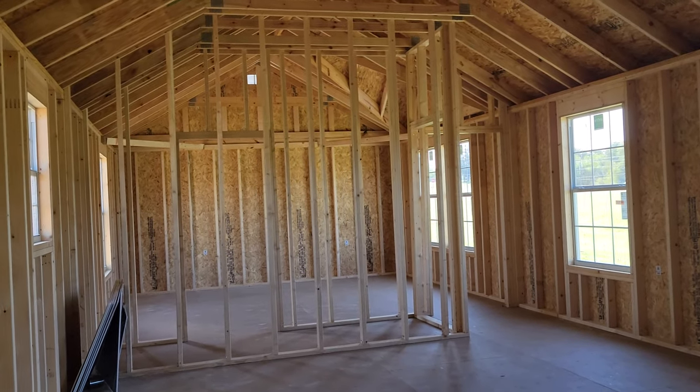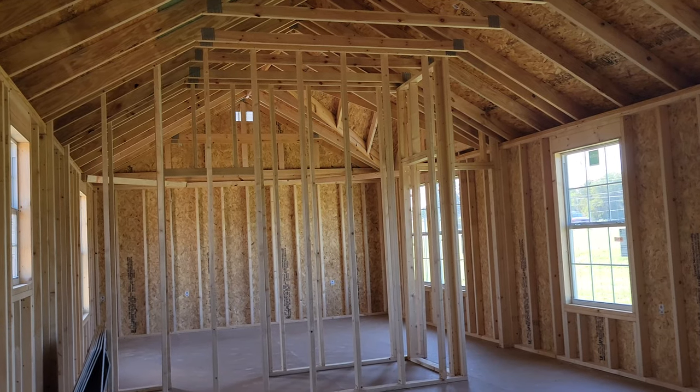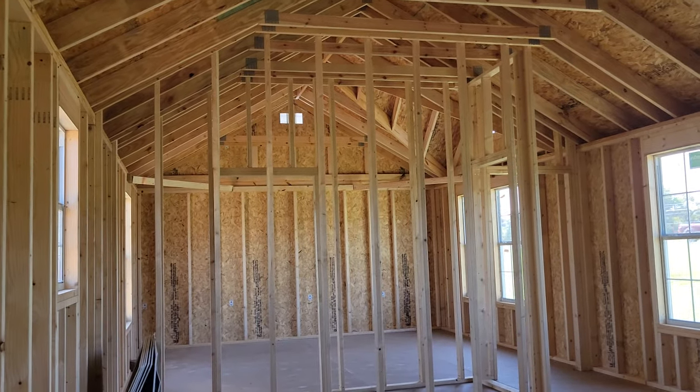Hey, this is Callie Valentine, authorized Dirksen dealer here in Floresville, Texas. I wanted to show you a couple of differences inside of these 16x50s. I'm going to make this short and sweet because I know you've already seen the videos of the full virtual tours.